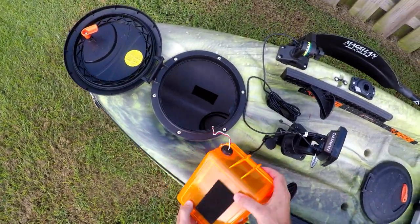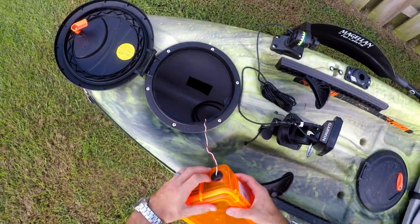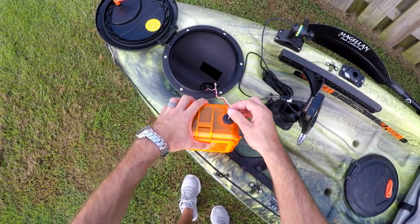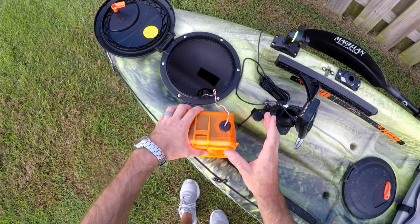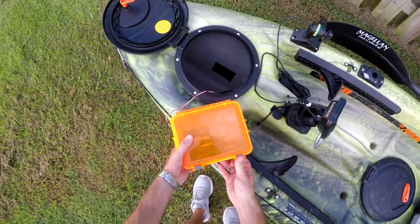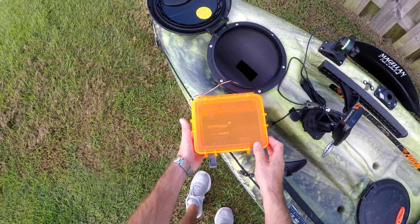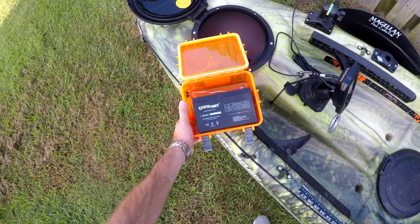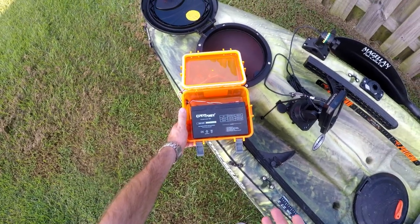This battery — I put a little stopper in the hole. It's not completely waterproof but it's better than just having a straight hole with silicone around it. It is just a regular 7 amp-hour sealed lead-acid battery. It works completely fine, it's just a little heavy obviously.